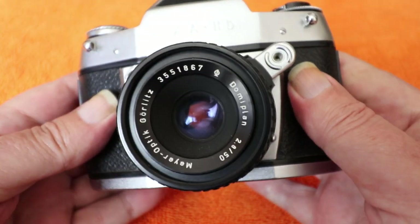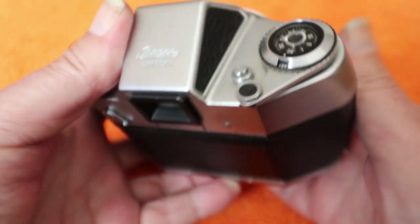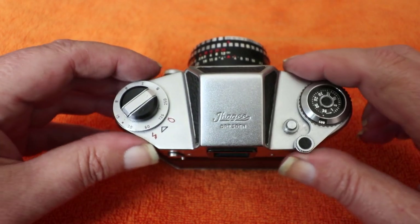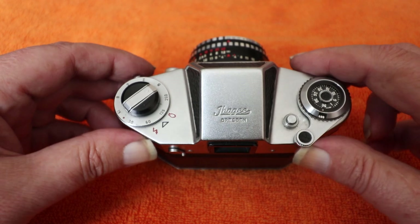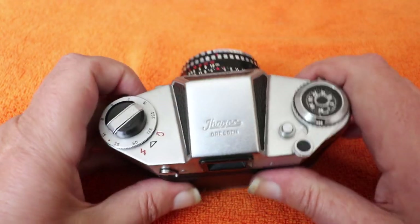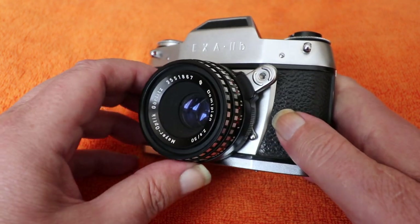It's very heavy, made out of metal. I think it's rather attractive. One of the nicest things about it is this curvature — rather than being square like so many of these cameras, they're kind of triangular in shape, whereas this one is much more sculpted, which makes it quite comfortable to hold firmly in your hands. It does have interchangeable lenses; it is a 35mm SLR.